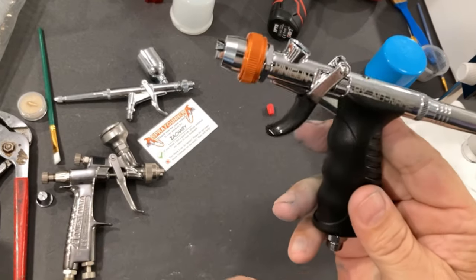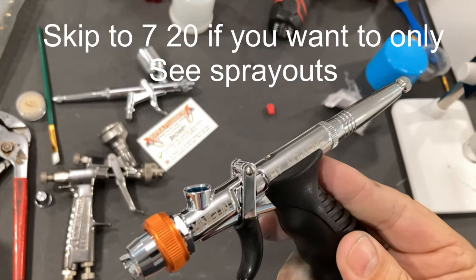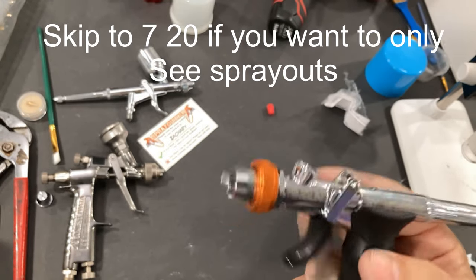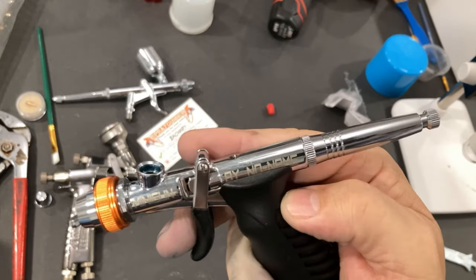Today we are going to talk about the Minigun by No Name, which is Spray Gunners' house brand of course, and this is a new airbrush for the market.